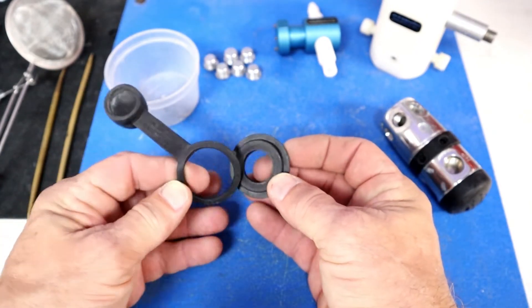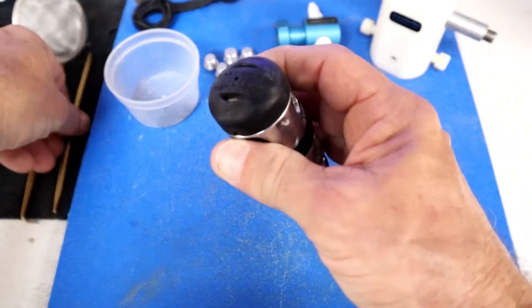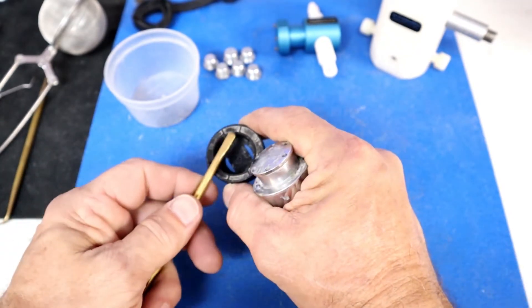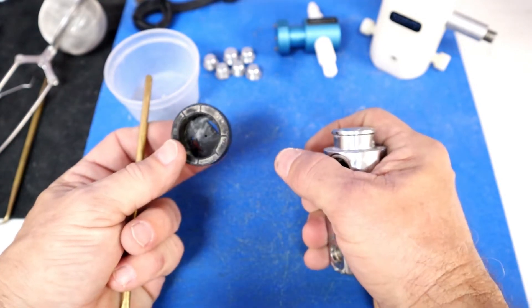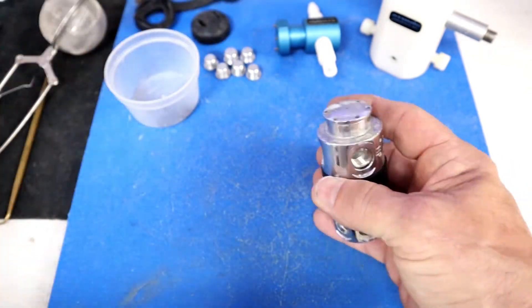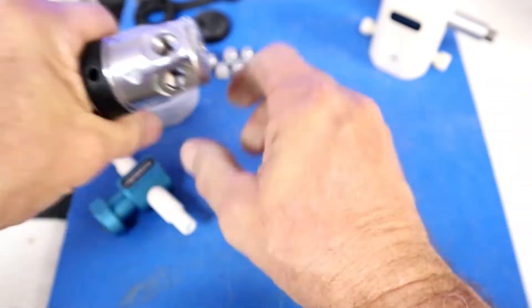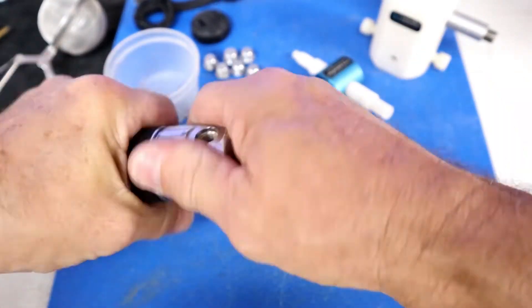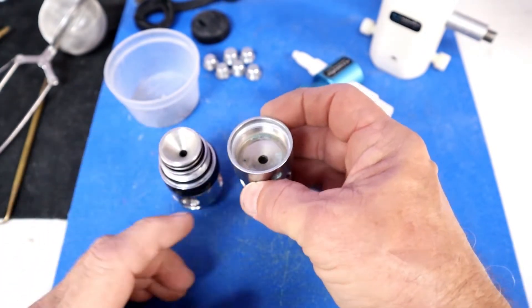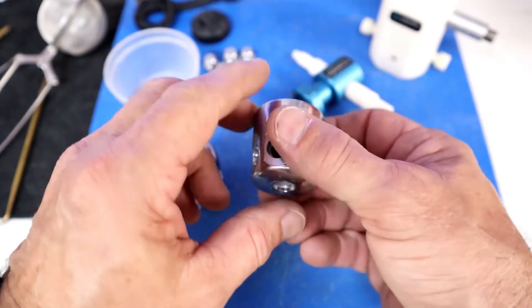Next there's a cap on the bottom of the first stage. The corrosion around the bottom is actually just dirt and salt build-up that will be cleaned with soapy water. Let's take the cap off. Once I take the cap off, the next thing we're going to see is the piston and spring. Inside the cap you can see some corrosion — that goes to the basket.